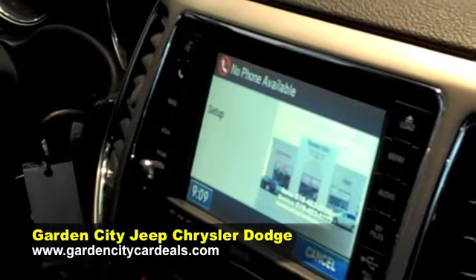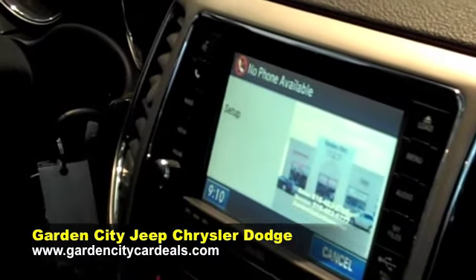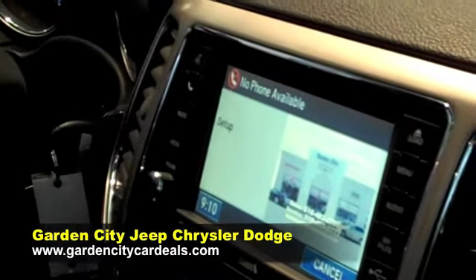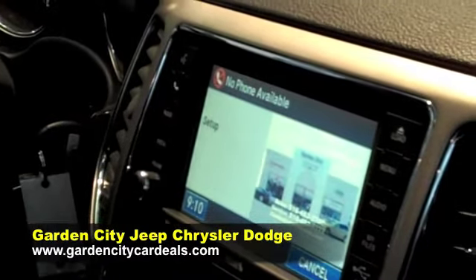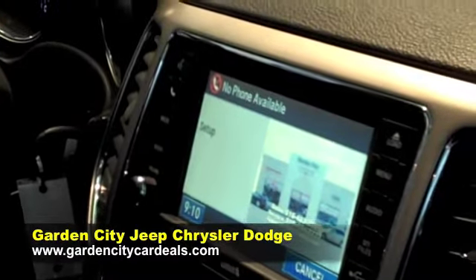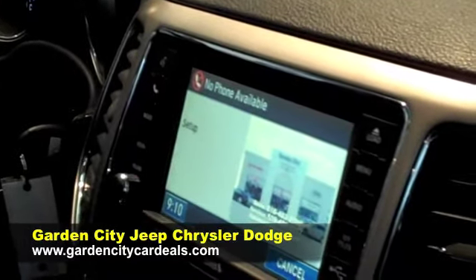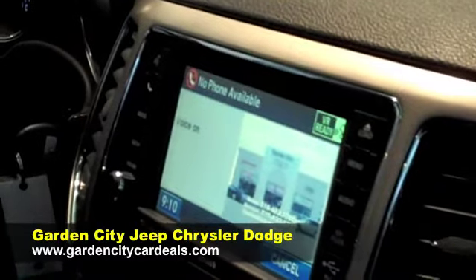Setup. Select one of the following: device pairing, confirmation prompts, select phone, select audio device, language, emergency, towing assistance, SMS incoming message announcement, voice training, or reset. Device pairing.